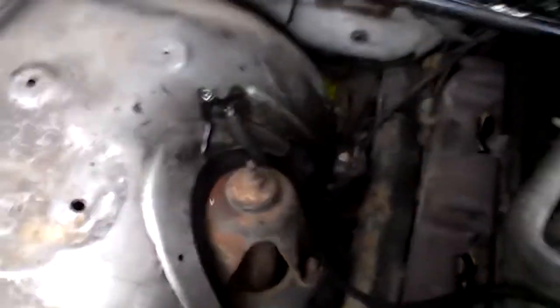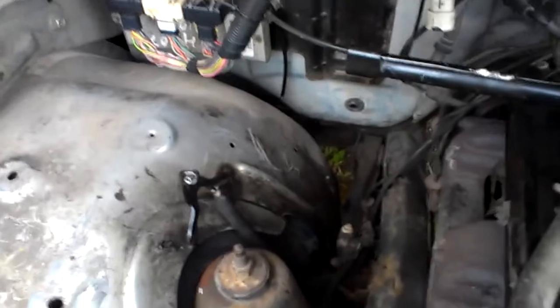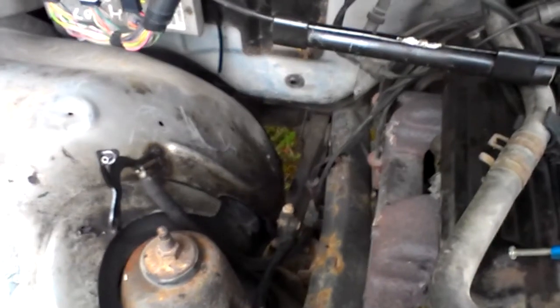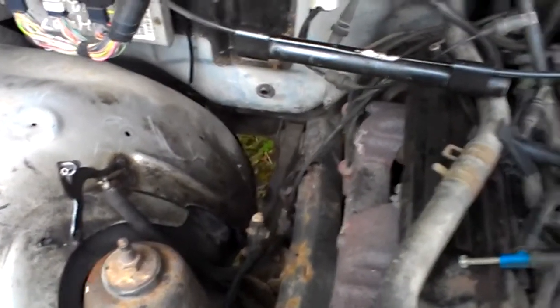Hey, it's August 19th, and this will likely be the last video of the 97 Dodge, because I've taken it mostly apart. Really struggling for focus — there we go — that's where the wood gas was coming.